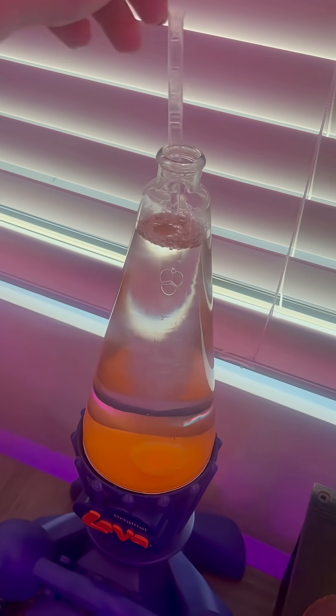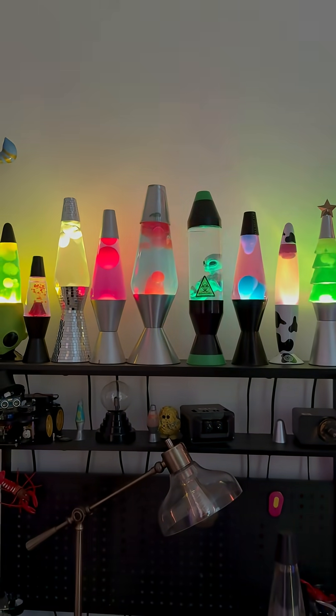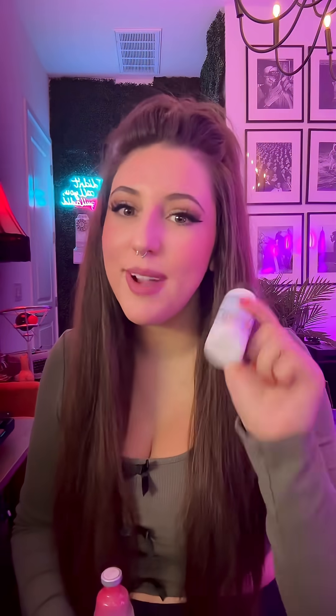Magic surf, however, is something that you add at the very end, after your water and wax are both inside the lamp. If you look at all my lava lamps, they all flow slightly differently, and that has to do with the surface tension. With the Lava Lamp Creations wax, the magic surf helps break up that surface tension and gets you a more flowy lamp.